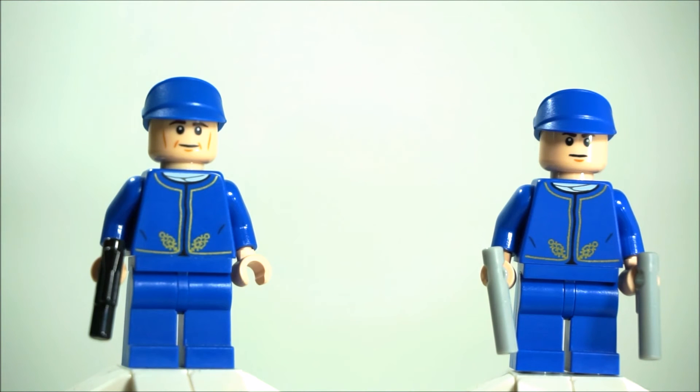I will also put the set numbers down in the description for reference. That head comes in four other sets: the 2015 advent calendar Hoth Trooper, the Assault on Hoth set 75098, the Imperial Shuttle Tydirium 75094 where it's used in the Rebel Trooper, the Indominus Rex Breakout set 75919 where the vet has that same face, and also an older set called Republic Trooper versus Sith Trooper, set number 75001, where the Republic Trooper has that head as well.